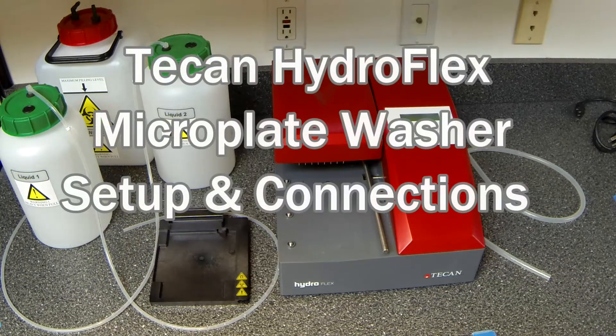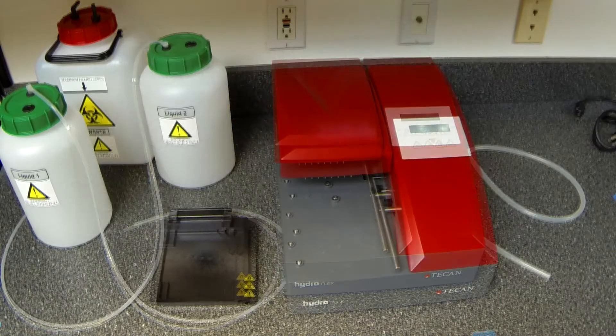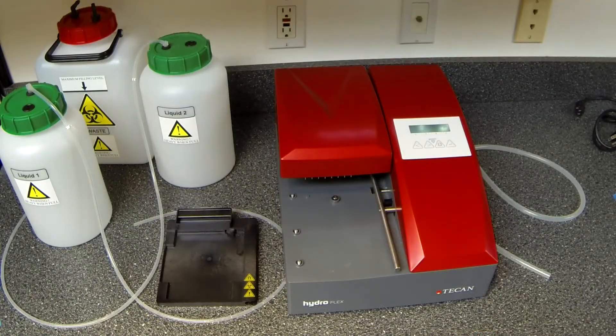This video is a quick overview of how to set up a T-Cam Hydroflex Microplate Washer. The instrument being set up today has two liquid channels and a single waste channel.